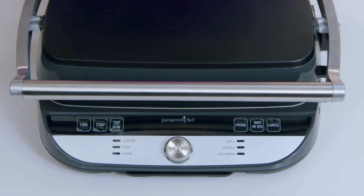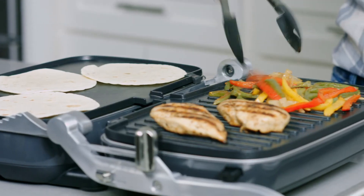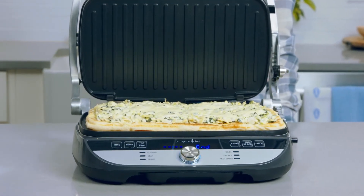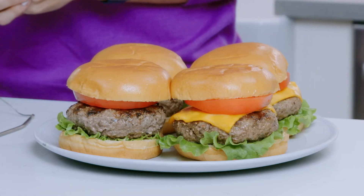For more customization, you're able to add 30 seconds and adjust both the time and the temp of the preset. The top-bottom button allows you to set two different temperatures on your plates — for example, when you're grilling chicken and veggies for fajitas on one side and warming up tortillas on the other, or when you're making a pizza and you don't want to burn the crust while you're melting the cheese. The pro button helps take the guesswork out of cooking proteins by allowing you to cook your meats to the temperature you want.